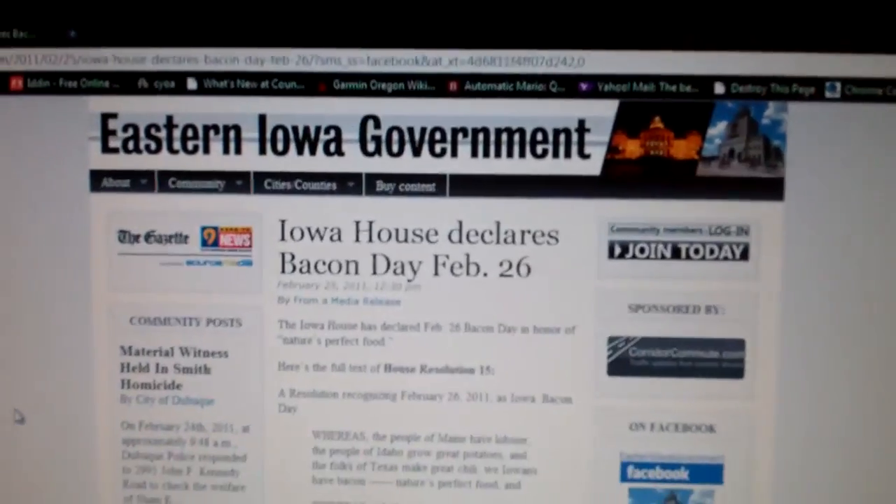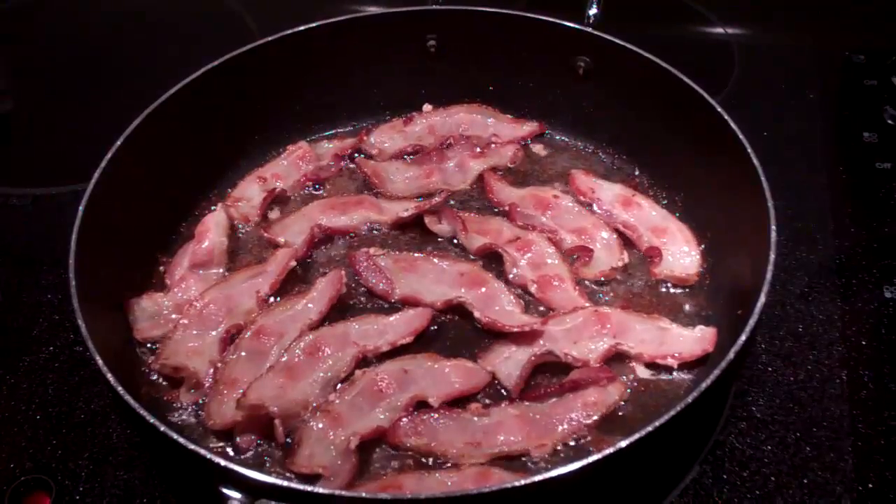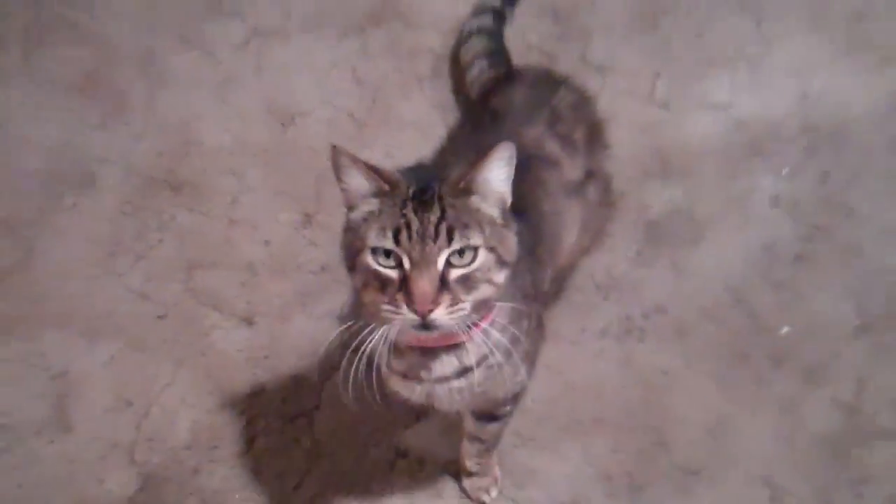I'm reading online some articles about news and I found out that the eastern Iowa government declared bacon day on February 26th, which is today — so in Iowa today is bacon day. Good plan, Iowa — I will celebrate your holiday with you. Cat, you like bacon day too, don't you? Yes, you do.